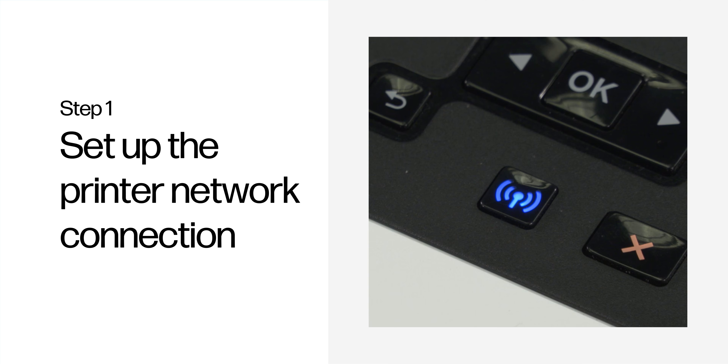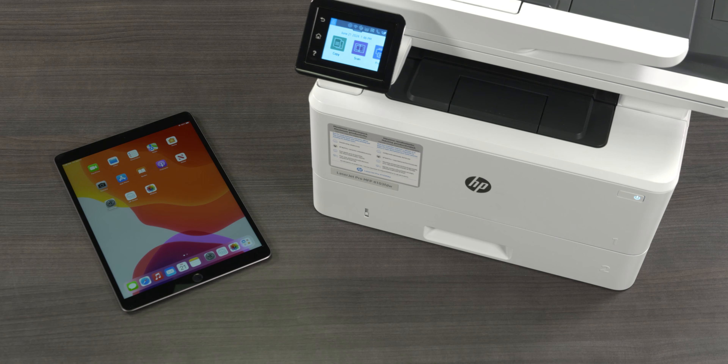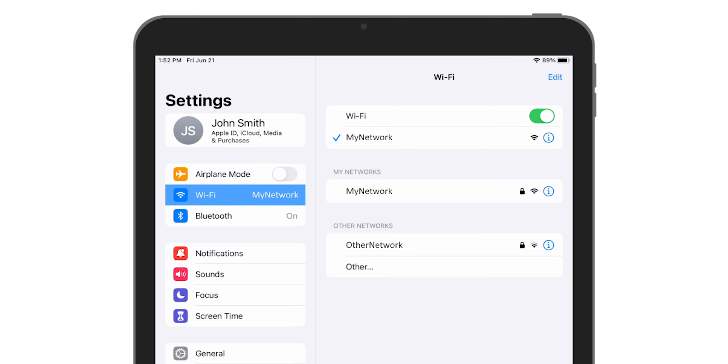Step 1: Set up the printer network connection. To use AirPrint, make sure the printer and your Apple device are connected to the same wireless network. On your iPhone or iPad, make sure Wi-Fi is turned on and there is a checkmark next to the name of your local Wi-Fi network. If you are connected to a different network, tap the name of your network to join it.